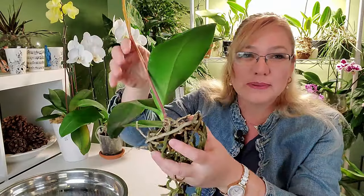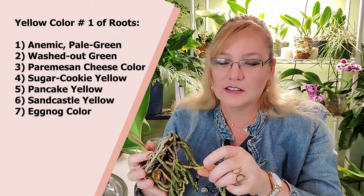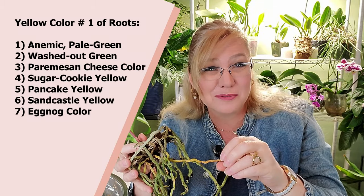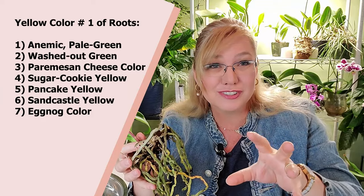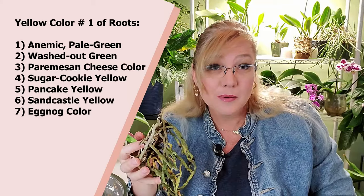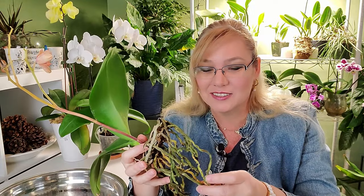Now there are two colors of yellow — to keep it simple, know your yellows. There is a yellow that is almost like an anemic color — a pale, washed-out green, like parmesan cheese, sugar cookie, pancakes, sandcastle, or an eggnog color. These are healthy because they're still firm.